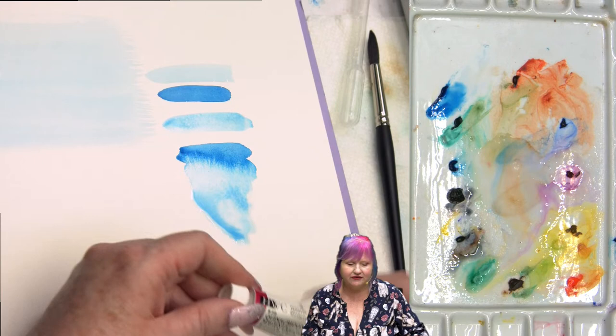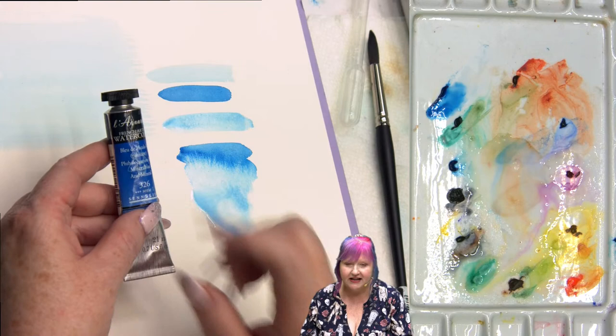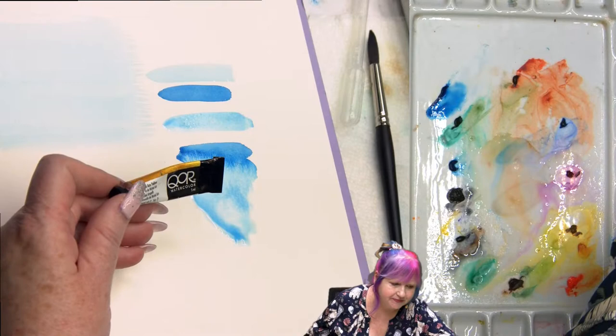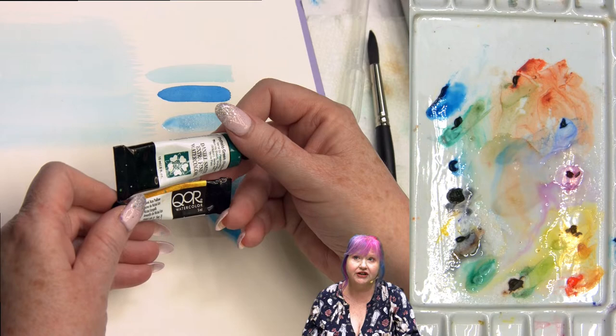Some watercolor is what they call tight — doesn't travel very far. Some watercolor blooms heavily and travels very far. That is brand by brand: Holbein is known for having a very tight, controlled watercolor. I'm using a traditional French watercolor — Sennelier — which is a really fantastic watercolor. I also really like QoR Golden Artist Colors watercolor, Daniel Smith, DaVinci, and M. Graham. Love all those watercolors.